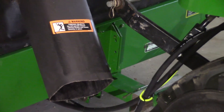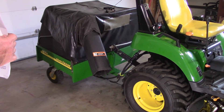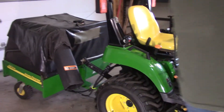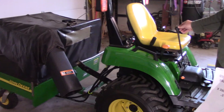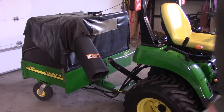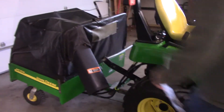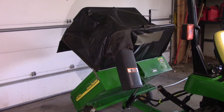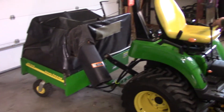Let me start the tractor and I'll show you how well this works — it's not too fast, not too slow, and it has really made picking up leaves a lot easier. There it is up, and back down — see, there's no flex in the frame.